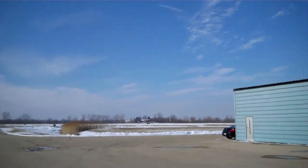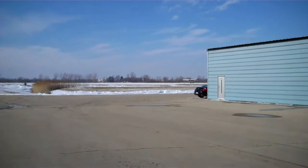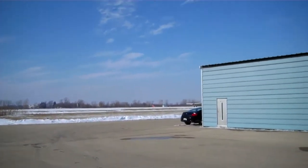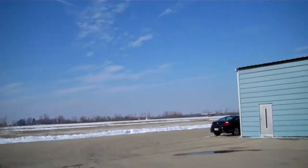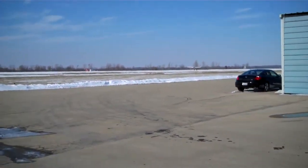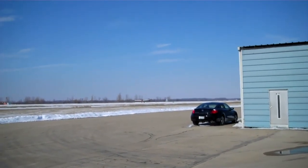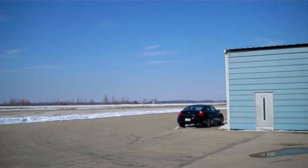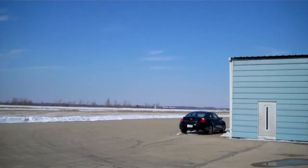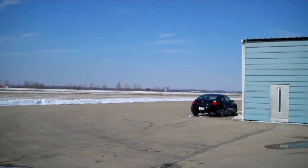Do you think Carl is going to fly it? No. It's windy. Look at it — it's a crosswind. Well, he's doing S-turns because he can't see over the column.